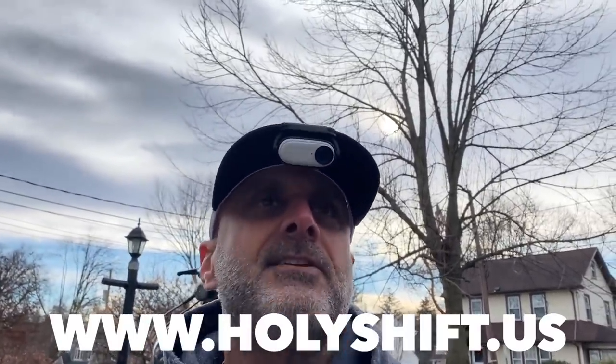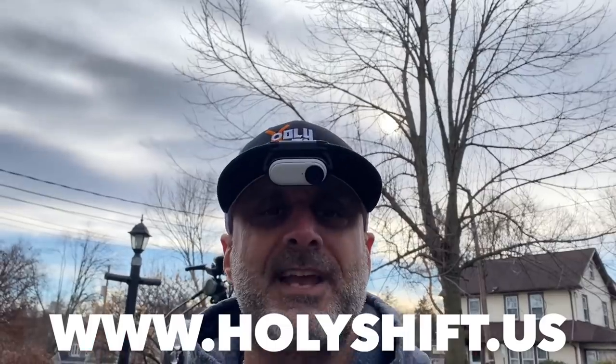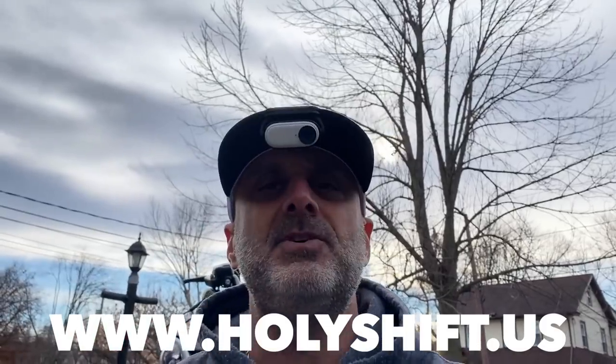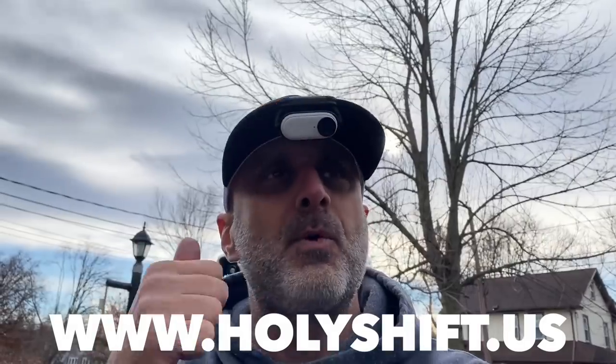I just have new merchandise — a new item. Check out this beautiful hat. I have it on my website, www.holyshift.usa. Support the channel and pick up one of these — I'll ship them immediately to you. Thank you so much for watching, and thank you to those of you that actually purchased this already and my stickers.